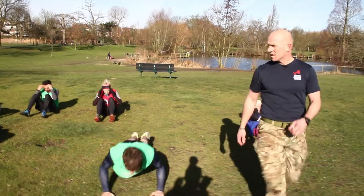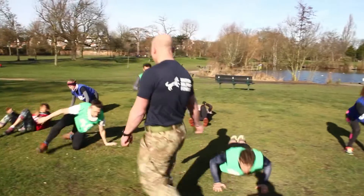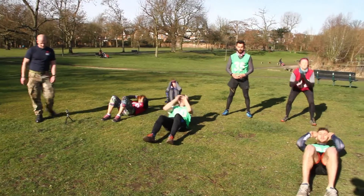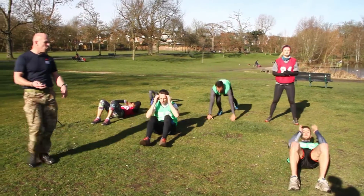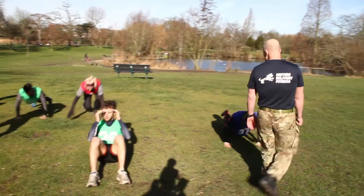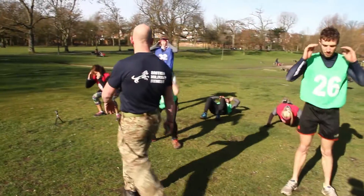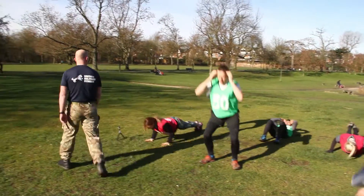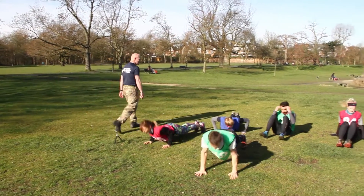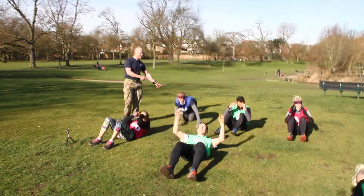That's one minute gone. Good press-ups — perfect technique, well done. Perfect on the sit-ups too. If you struggle with full sit-ups, you can go for the easier option of half sits. On these sit-ups, don't come up too high — fingertips on the temples, elbows to the knees. Don't come up too high on the full sit-ups. Good press-ups there. Excellent technique. If needed, you can go onto your knees to do the press-ups if you're a beginner.